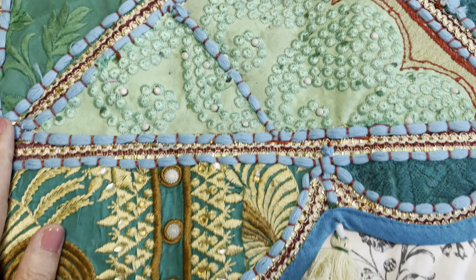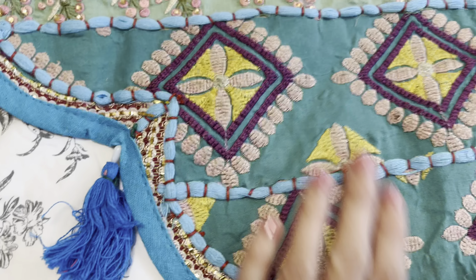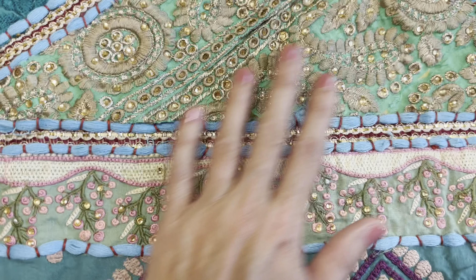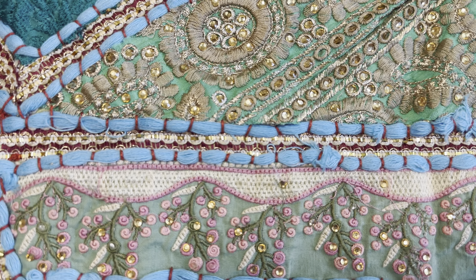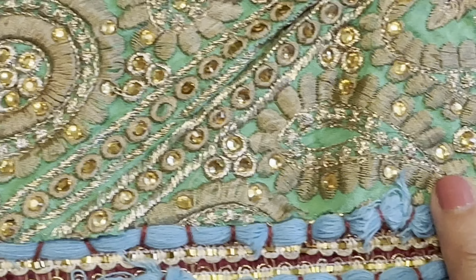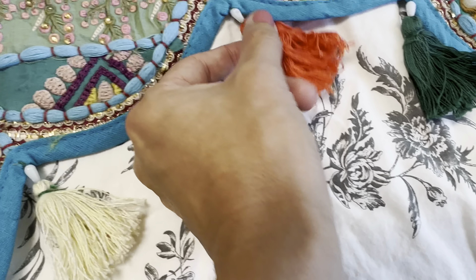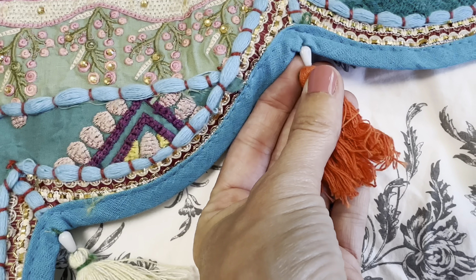Overall I feel like the quality is really good. You can see there's embroidery on here. There's also some beadwork and some little crystals. So you can see there's crystals, little beads, and at the end they do have these little tassels that are also attached with a little bead.